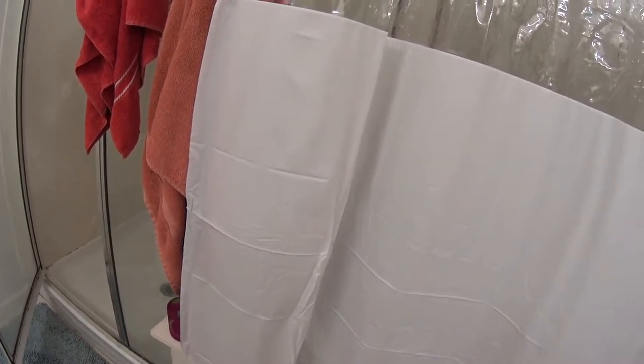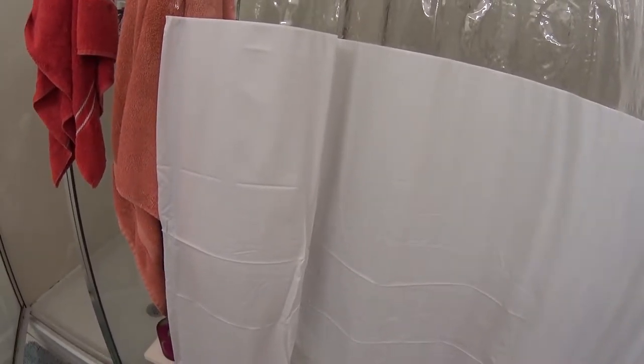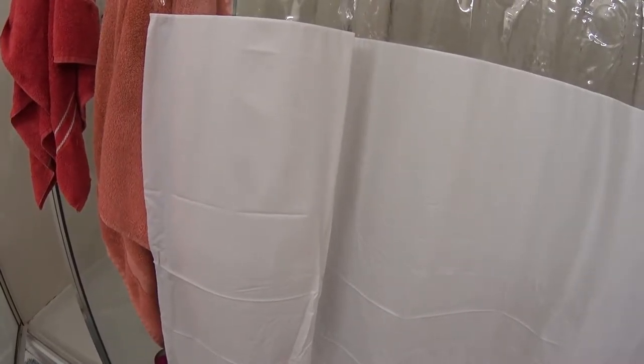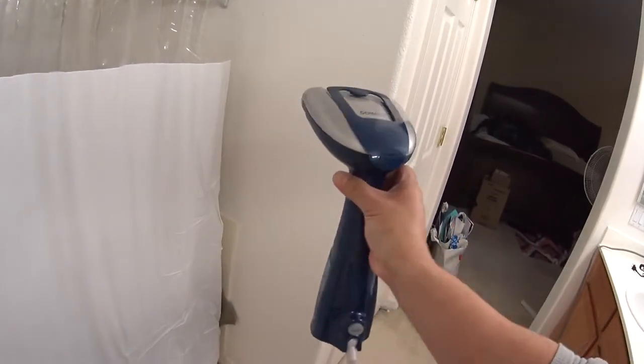This video is on how to get wrinkles out of a new vinyl shower curtain which I just bought. It doesn't look anything like the pictures, and part of the problem is all these wrinkles from it being folded in the package and being in there for God knows how long. Anyway, I didn't want to leave it this way — I wanted to try to get these wrinkles out, and I found the way.